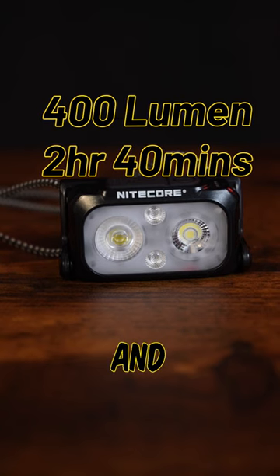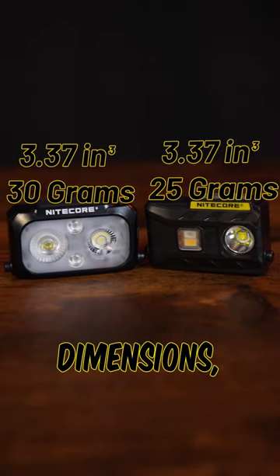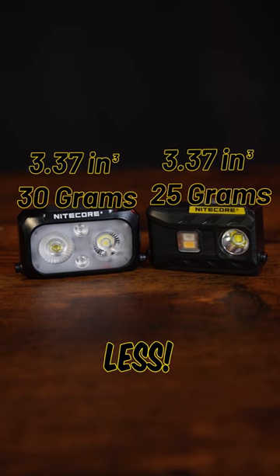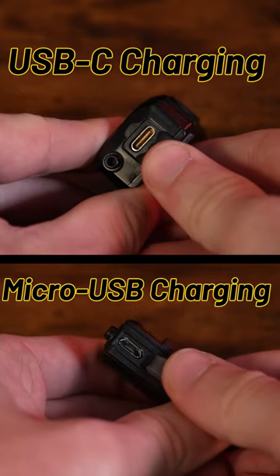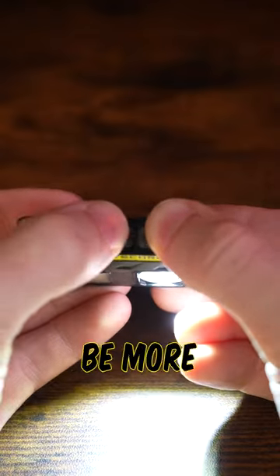The new generation excels in output and run time, while the original has a more focused beam for a higher candela and throw. In terms of dimensions, the original is 20% smaller by volume and weighs a full 5 grams less. And while the new one has a USB-C charging port and a mixed mode, many consider the old NU25 to be more user friendly.